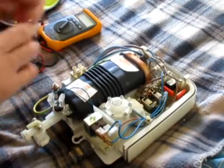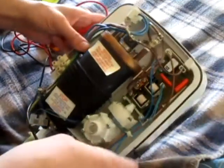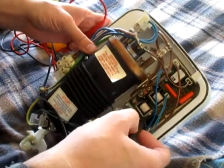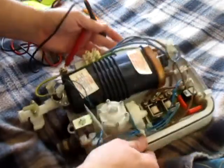So anyway, that's your pressure switch that turns on and off. Normally there's a switch that you can test on here, but it's built into the board on this one. So the next thing I'll test on this would be this...